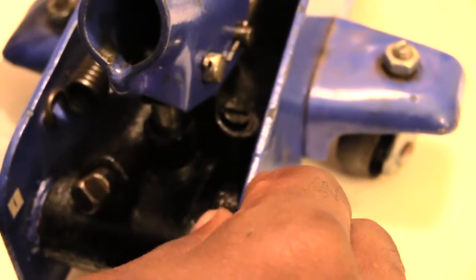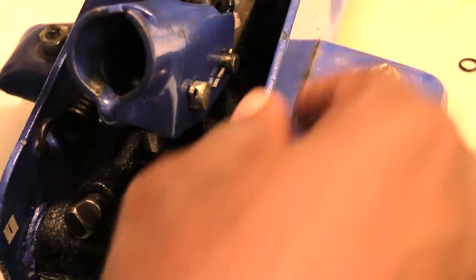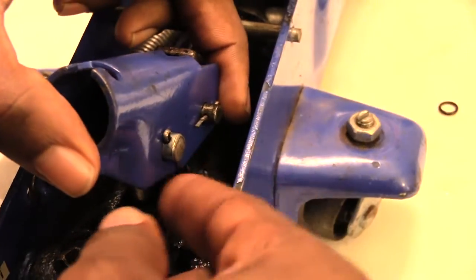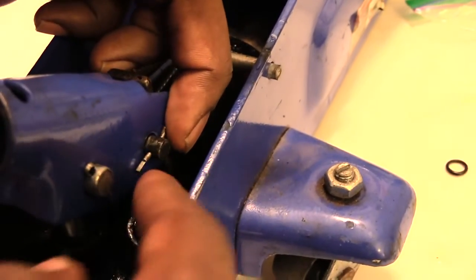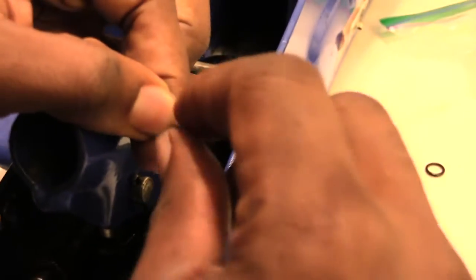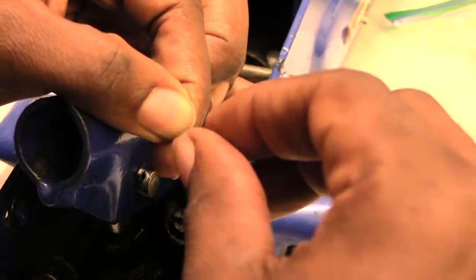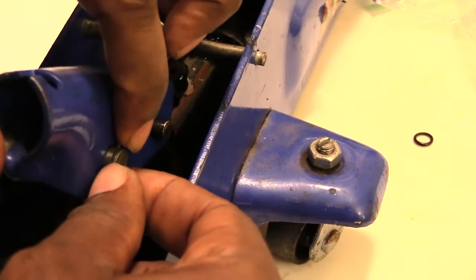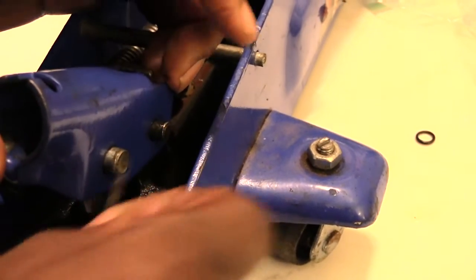To fix this on this type of jack — a floor jack, a dual last — first you got to take off this piece right here. Come to the side and you'll see these little pins. A lot of times you got to bend them together and once you bend them together they just pull right out. Squeeze it together then pull it out. You'll have another one right here — same thing, squeeze it together and pull that out.